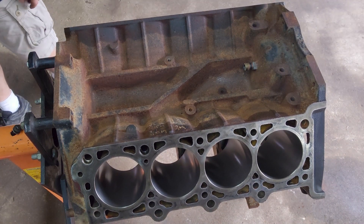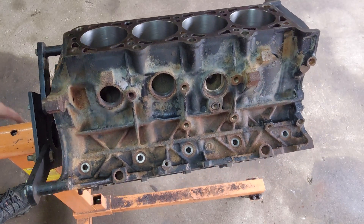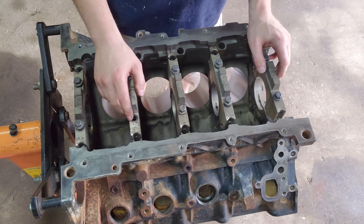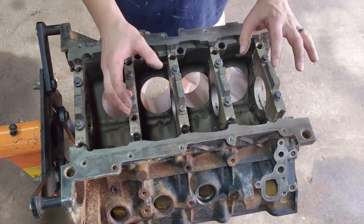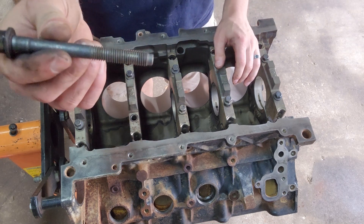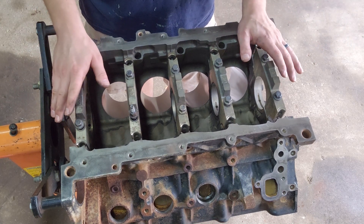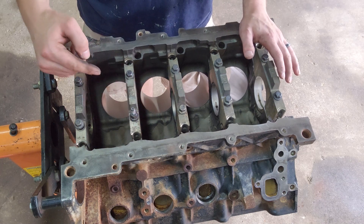This doesn't look too bad. I will say that when I went to go pick this up — and one thing you should be aware of too, if you ever have this done — the bolts right here that hold the main caps in, this one was missing. I know when I took it there it was present. This basically holds the oil pickup tube in the oil pan. So when you take your block to get it machined, make sure you check it before you actually leave, just to make sure all your fasteners are there.